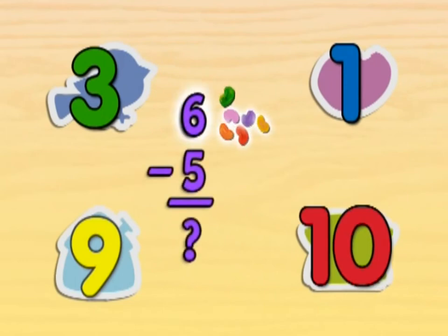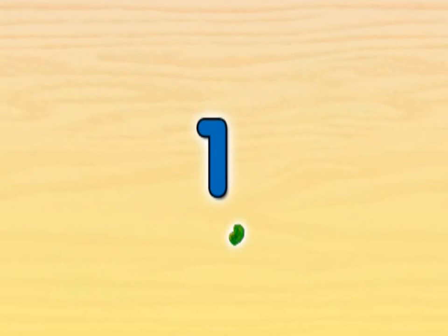If we have six jelly beans and we take away five jelly beans, how many jelly beans are left? If you have six jelly beans and you take away five jelly beans, one jelly bean is left.